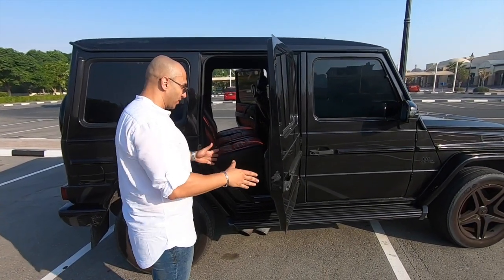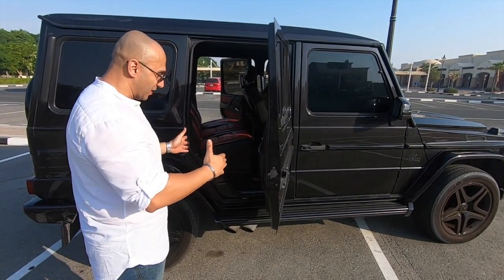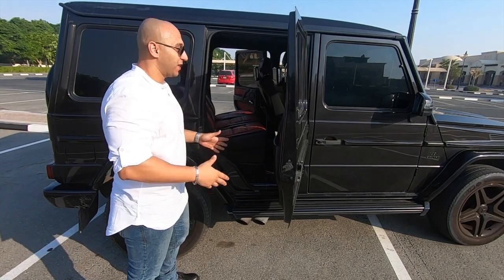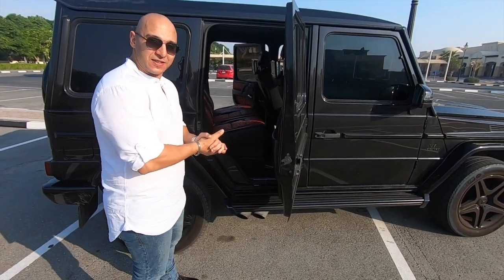The first comment I have is the door. The door is a bit narrow and it doesn't open that wide. So if you have a child's car seat and you want to put them inside, it will be a hassle. But if you don't have children, just like me — having a free life — let's get inside.